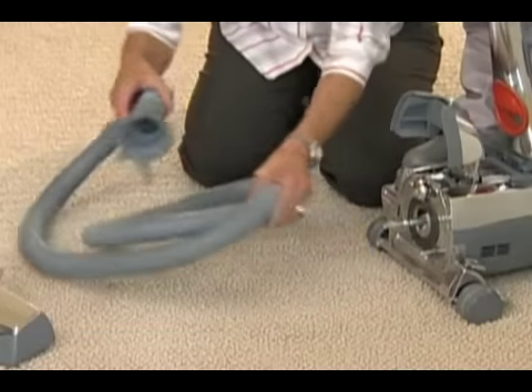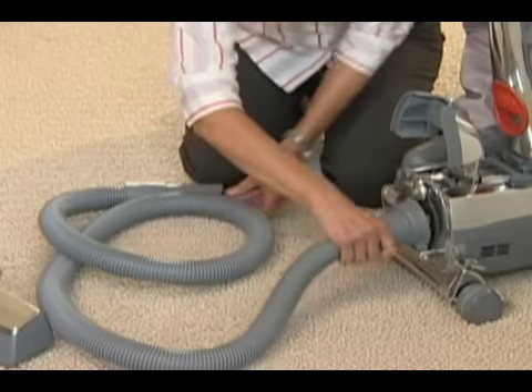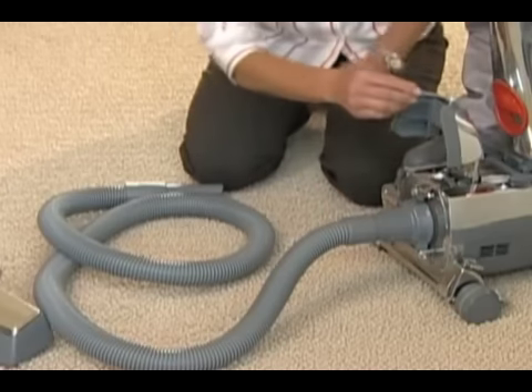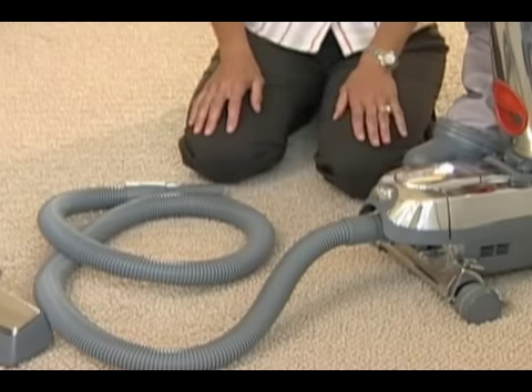At the connector end of the attachment hose, you will notice two hooks. Hook the hose end over the attaching bar, then lock in place by turning the accessory lock clockwise all the way to the right. Lower the headlight hood.